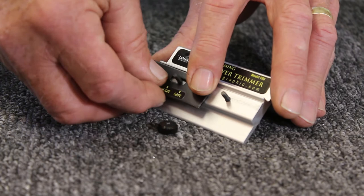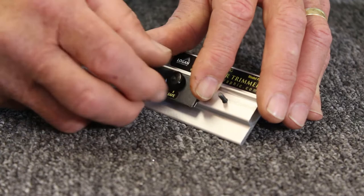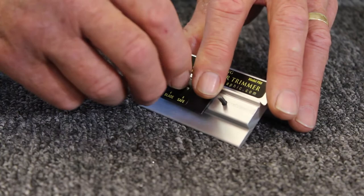Then replace the blade cover and put the knurl knob back on. Notice you've got two positions: safe and blade. If you're storing this tool, tighten it up on safe. If you're ready to use it, which we are, put it to blade and tighten it up.